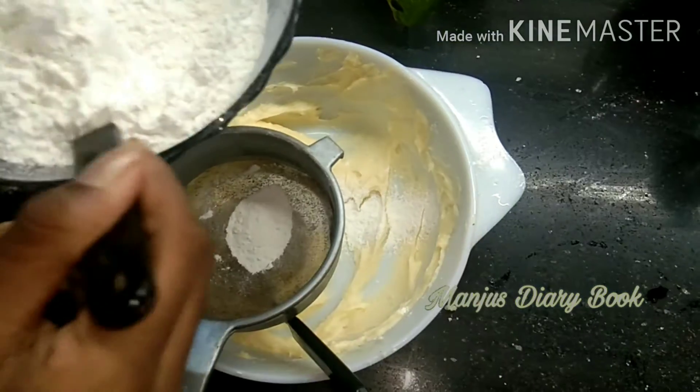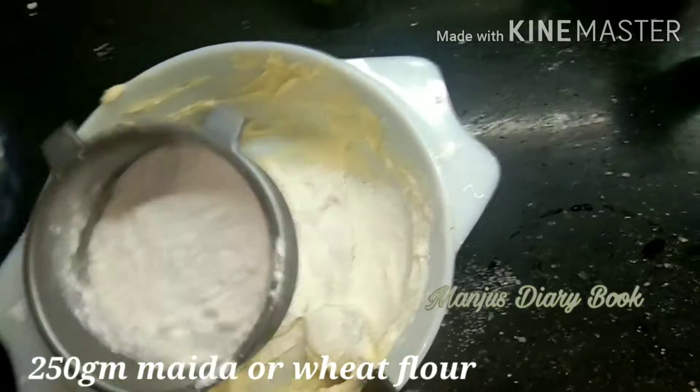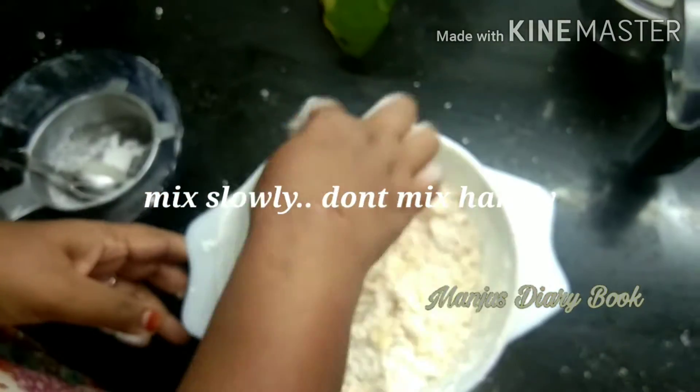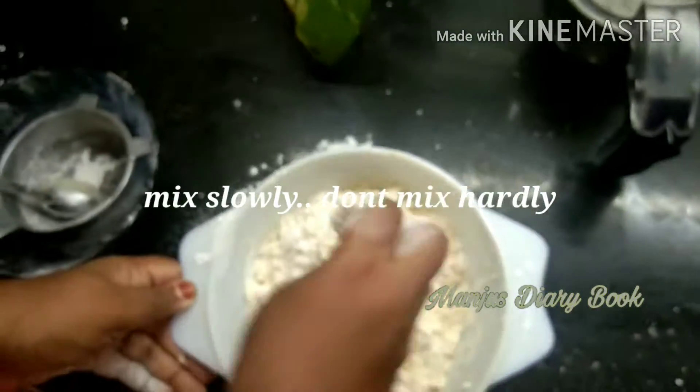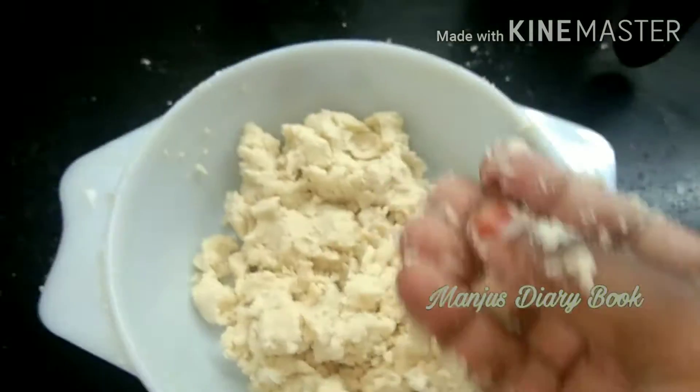I put in 250g. I put in 2 cups. It will taste the butter. It will be hard and soft.